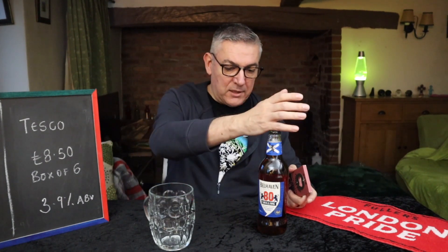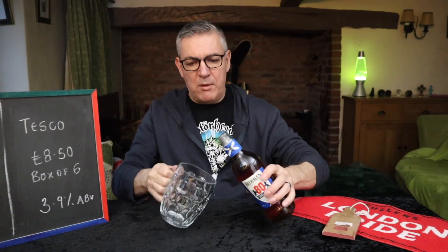So why is it in a clear bottle? Well, that could be Greene King's influence. They do like their clear bottles, and as we know, with a clear bottle you often get light strike and skunking. So what does this taste like — not a shadow of its former self, I'm guessing. This is the 3.9% 500ml. Let's get it on and see what we're getting.